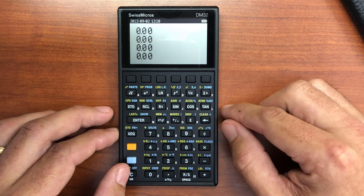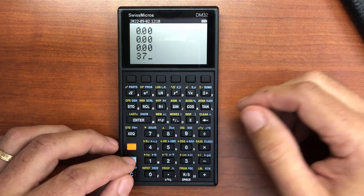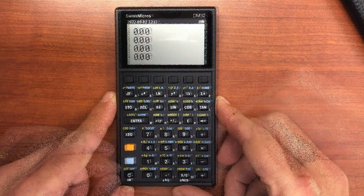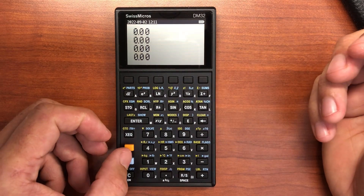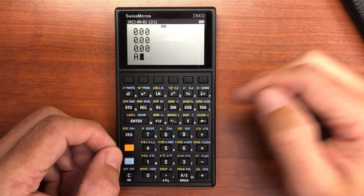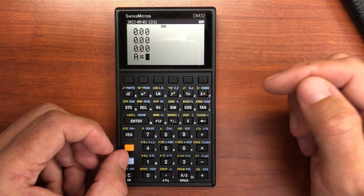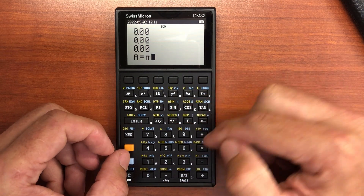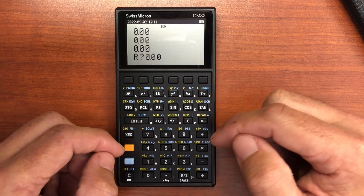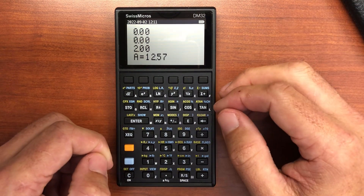Let's look at some of the core functionality. Say I have 37 in Celsius and I want to convert that to Fahrenheit — shifting over gives us 98.6. I was also playing around with the equation editor. Let's enter an equation for the area of a circle: area equals pi times r squared. Entering pi times r and squaring, then solving for the area with a radius of 2, gives an area of 12.57.